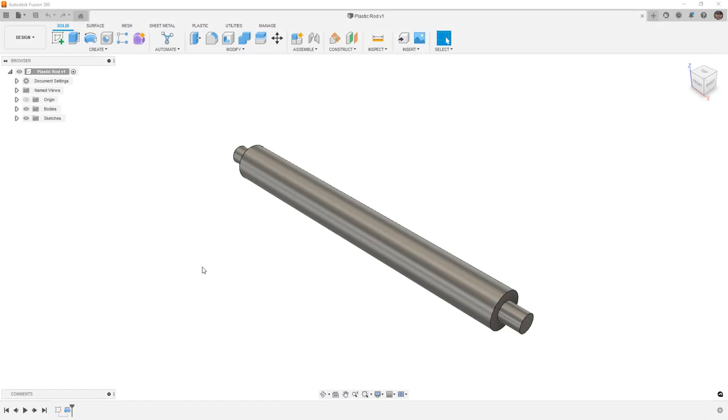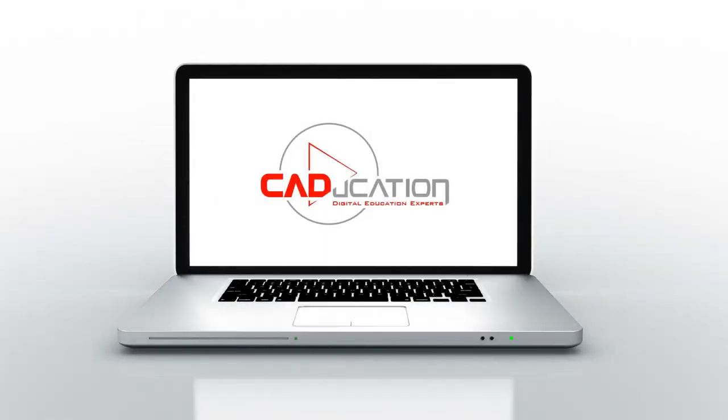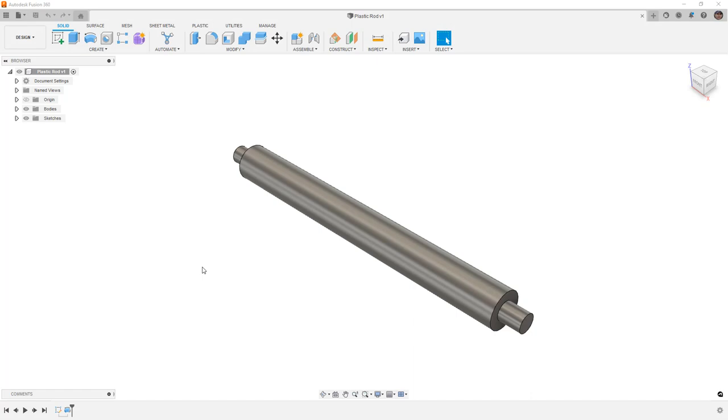In this video we're going to take a look at creating a plastic shaft in Fusion 360. This is Matt with Learn Everything About Design, and in this video we're going to tackle some more plastic part design, but this time I want to take a look at creating a plastic shaft.